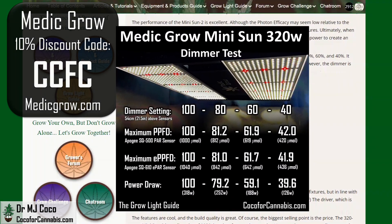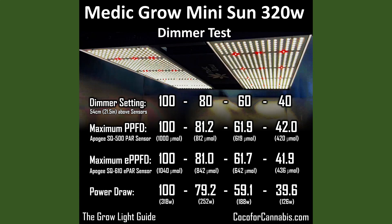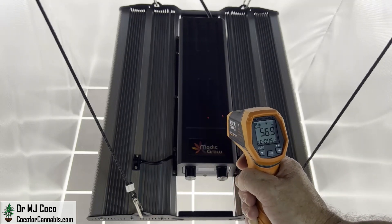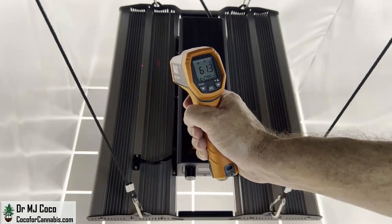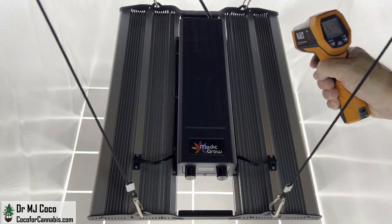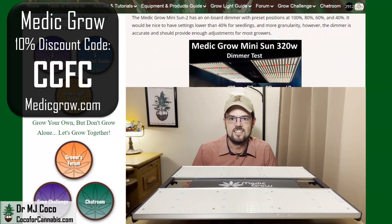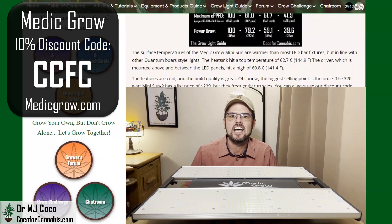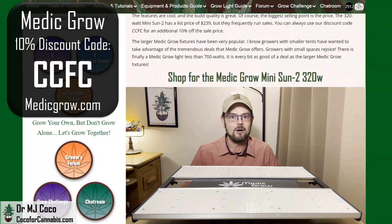I tested the onboard dimmer. It has set positions at 40, 60, 80, and 100%. I would like more granularity, but it does have the option to use an external controller, and the dimmer is very accurate — the PPFD and EPPFD percentages are very close to the dimmer setting at each position. The surface temperatures are warmer than most LED bar fixtures but in line with other quantum board style lights. The driver hit a high of 60.8°C (141.4°F), and the heatsink hit a top temperature of 62.7°C (144.9°F). The MetaGrow Mini Sun is a great deal — it can fill a 3x3 tent with really high density light, and micromole per micromole, you will not find a better price on any light.